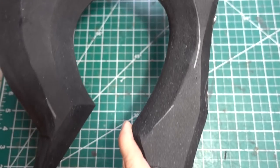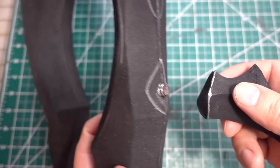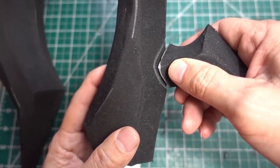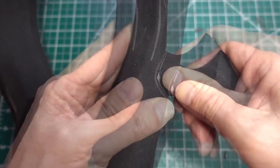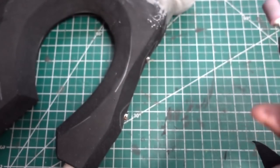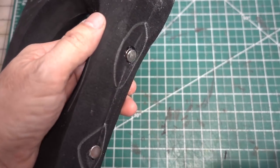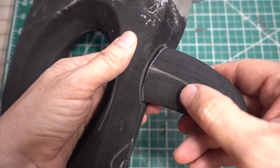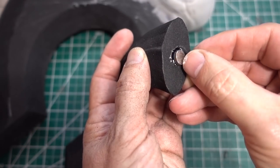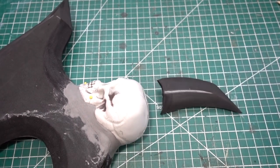While that dries, let's install the magnets into the spikes. Apply pressure over the magnet which will make an impression, then grind a hole for the magnet and glue it in with goop glue. Now using the same technique, attaching the magnets to the plastic skull and the spikes.